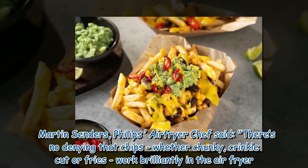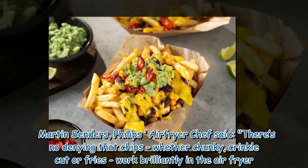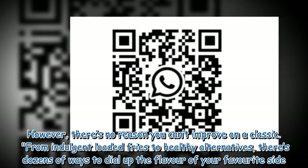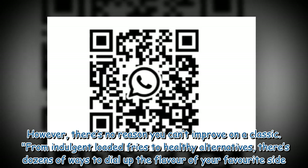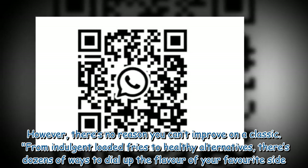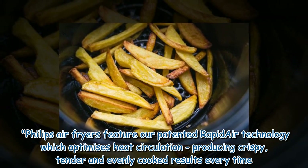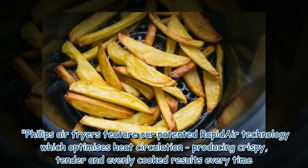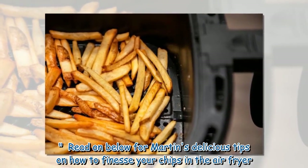Martin Sunders, Philips air fryer chef, said: there's no denying that chips — whether chunky, crinkle cut, or fries — work brilliantly in the air fryer. However, there's no reason you can't improve on a classic. From indulgent loaded fries to healthy alternatives, there are dozens of ways to dial up the flavor of your favorite side. Philips air fryers feature patented rapid air technology which optimizes heat circulation, producing crispy, tender, and evenly cooked results every time.